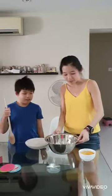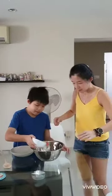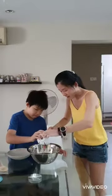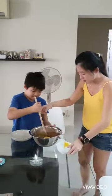Mix the condensed milk and the Milo powder in this big bowl. Then Ryan is going to pour the eggs in slowly. Then you take the egg and stir — you stir slowly, stir first. Stir slowly, slowly.